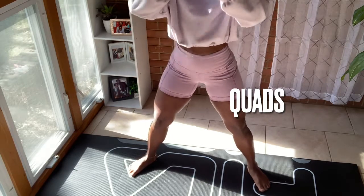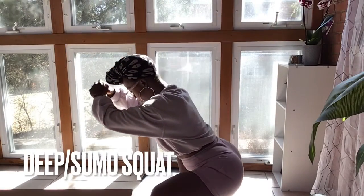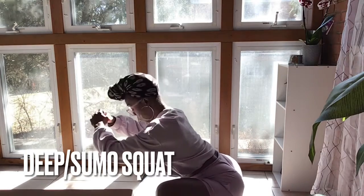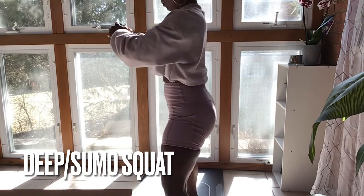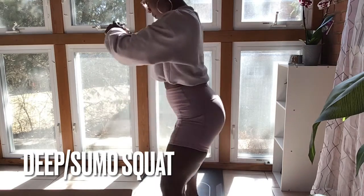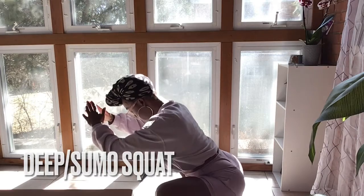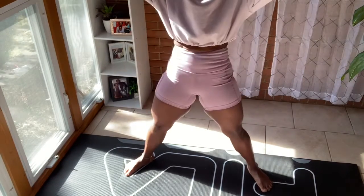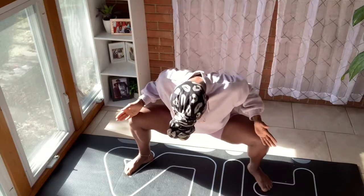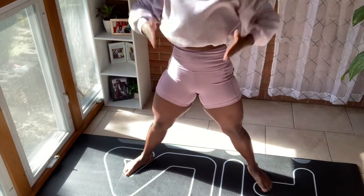Let's make our transition to quads — we are doing a very basic deep squat. I encourage you to get into it. Make it deep, make it good, feel it, keep the core tight and squeeze at the top. Just open your hips up and accept this deep squat into your life.